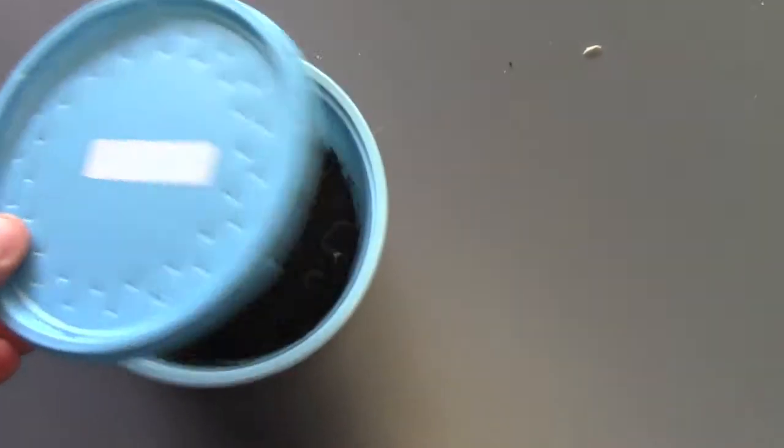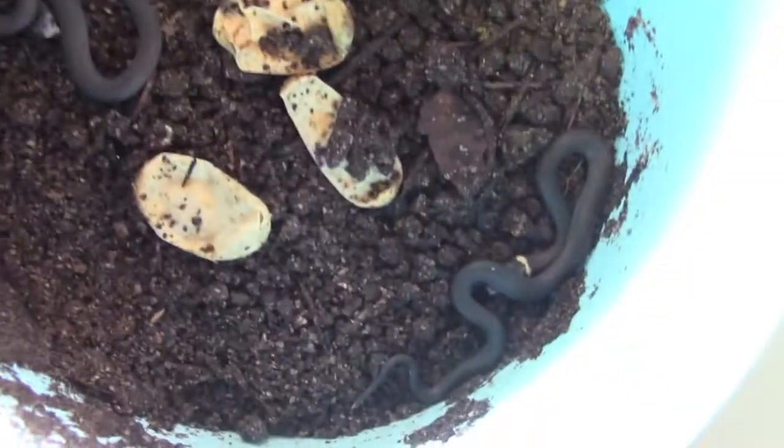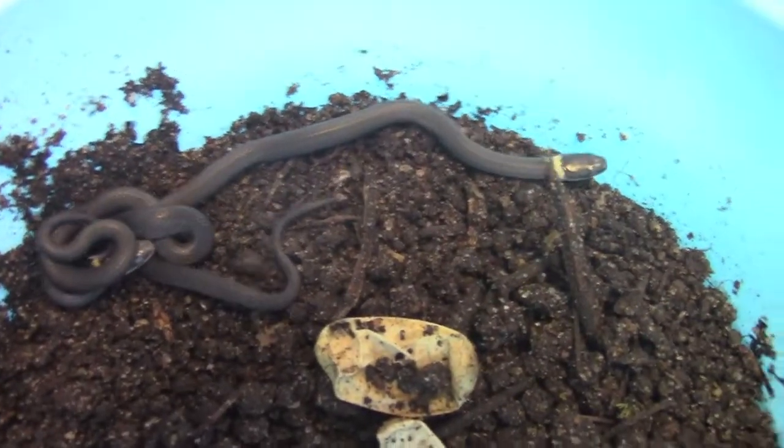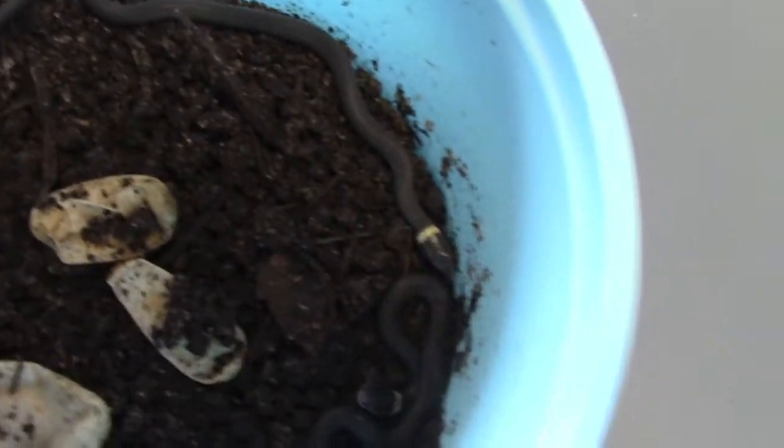In here I've got some baby ring neck snakes — look at that, there's one over there and two over there. So how this happened: I had my amphibian tank plus some baby or small species of snakes in there.